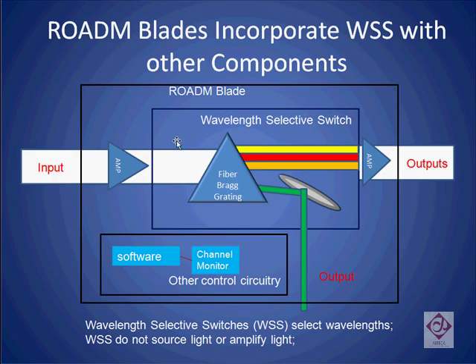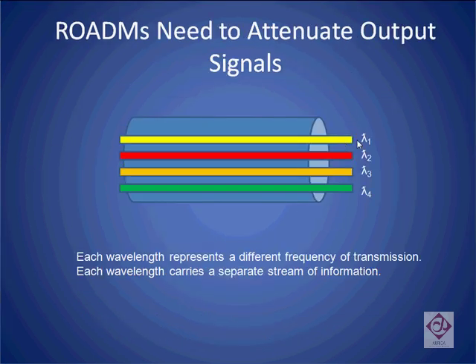A rotom blade combines the wavelength selective switch with two other pieces of critical circuitry. A preamplifier and an amplifier are used to boost the gain of the output signals. Separately, a channel monitor is used to ensure that all the frequencies of light that need to be present on the output are there and that the volumes are approximately the same. The channel monitor usually works in conjunction with the wavelength selective switch to tune the output, making sure that no one particular frequency of light has a volume that's much higher than the rest. If the volume gets too high on one of the frequencies, it can interfere with or even drown out the transmission on the other frequencies.